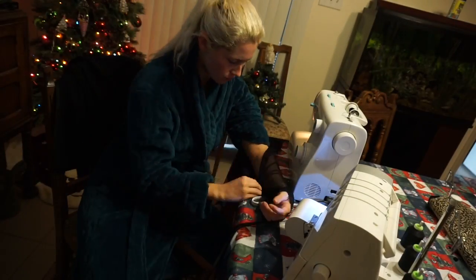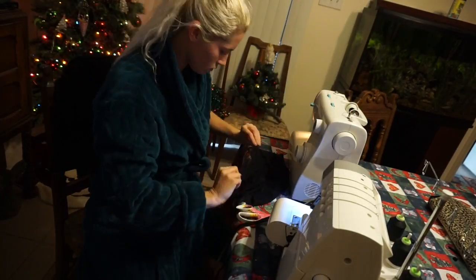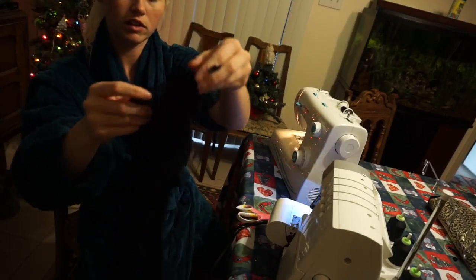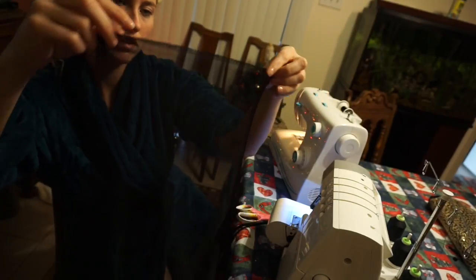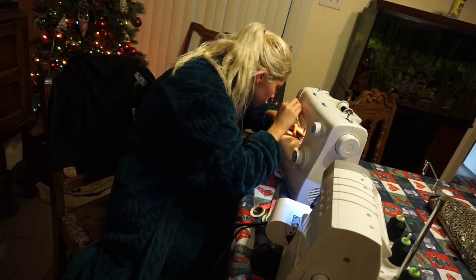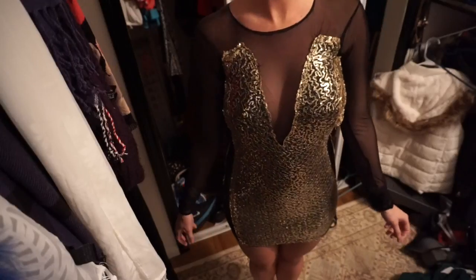Now we're getting to sewing. I always start with the sleeves because those are the easiest for me. I'm starting at the wrist, doing a serge straight across to give it a clean finish, then folding that over and doing a straight stitch so it looks nice and neat. Now for the top piece, I cut that out and did the V, then sewed it together.